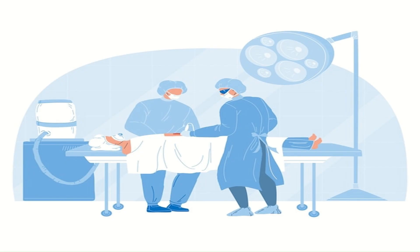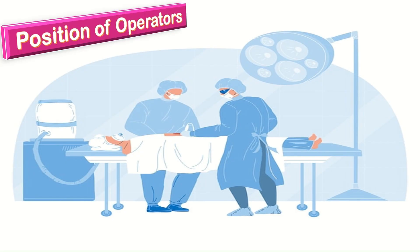It is important to know about the position of operators. The primary surgeon may stand either on the left or on the right side, and the assistant stands in front of the primary operator.